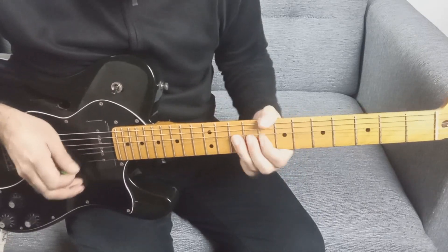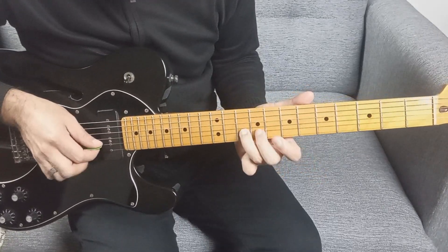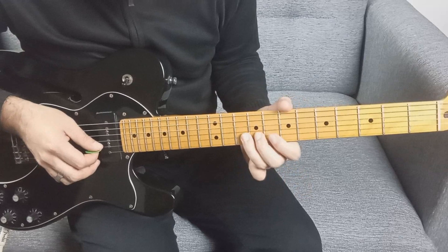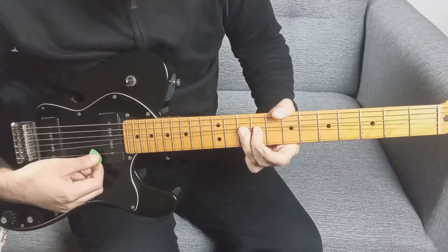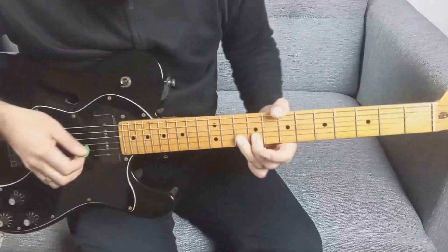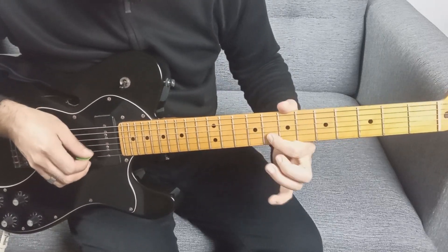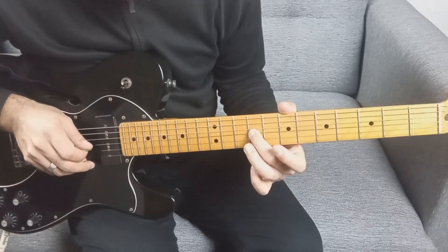Después hacemos un bend: con este dedo pisamos la segunda cuerda en el traste 10, estiramos, y con el mismo dedo tocamos también la primera en el traste 10. Estiramos la segunda y tocamos la primera con el mismo dedo en el traste 10. Bajamos de la estirada, nos vamos al traste 8 de la segunda, y luego tercera traste 9.